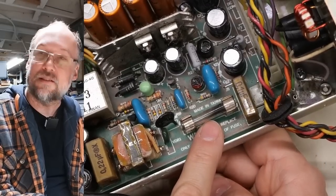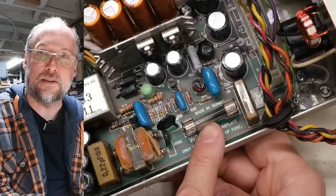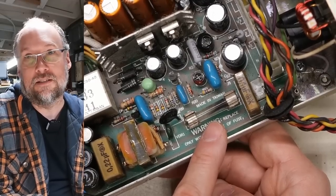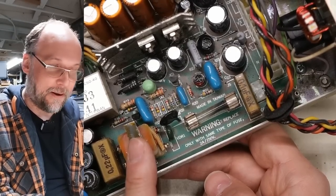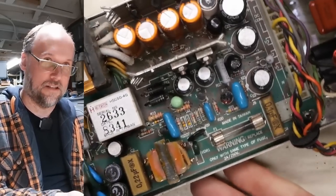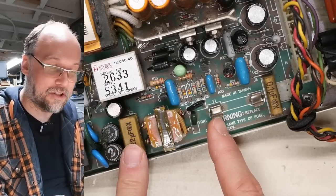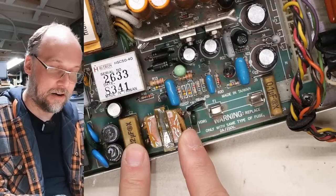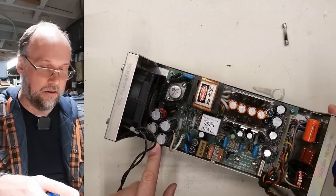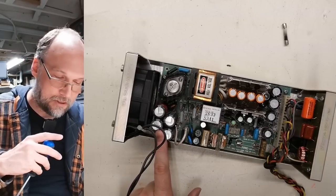I can see right here that this fuse is blown. The fan is connected before the fuse, which means this power supply is not going to work. The fuse blew for a reason — it almost certainly didn't blow just because it felt like it. It almost certainly blew because something on this power supply failed, which blew the fuse to protect itself. That prevented catastrophic failure. Let's take this board out and start digging around to see exactly what shorted and caused that fuse to blow.